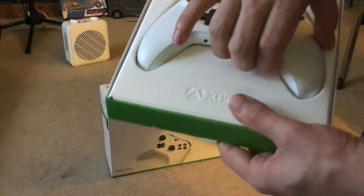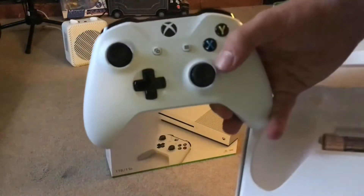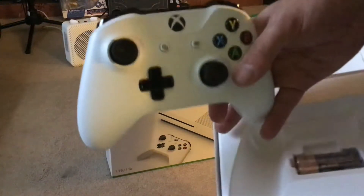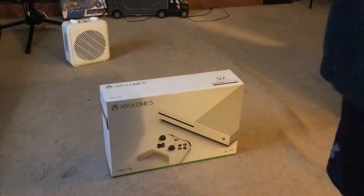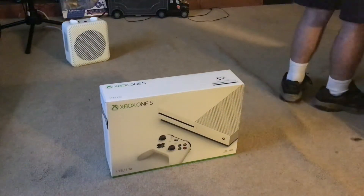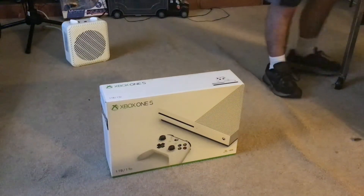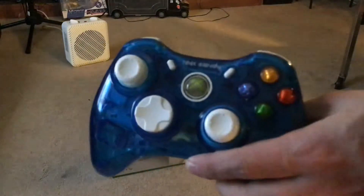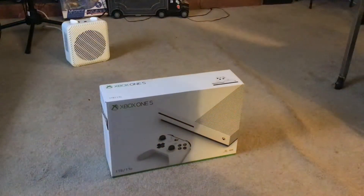This is a new controller. It feels much better than my old one because my old one didn't work right. Over here is my Xbox 360 controller. That's my Xbox 360 controller — I got black on here somewhere.